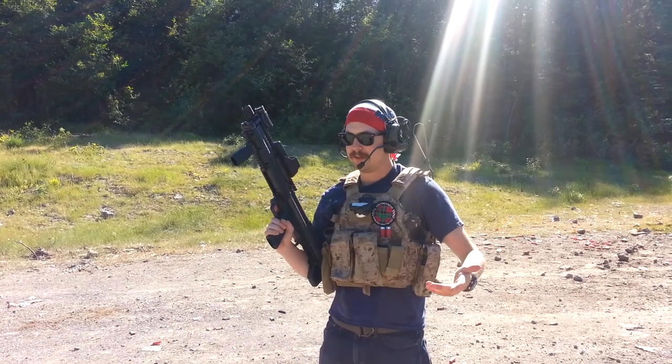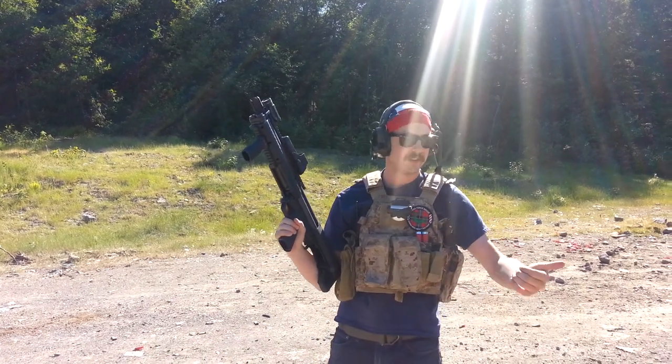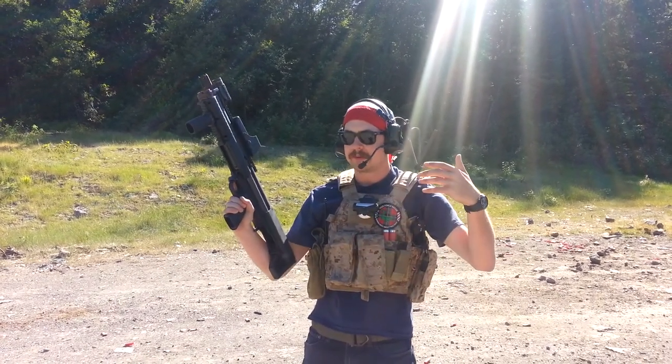Before I shoot this and show you what it can do, I think the shell design is ingenious. It doesn't use Tanaka shells, it doesn't use Tokimaru shells — it uses its own proprietary shell design. The shell is just a hollow tube that you put the BBs in, and then the actual gas propulsion is in the back here with the storage tank, kind of like the Tokimaru 870.